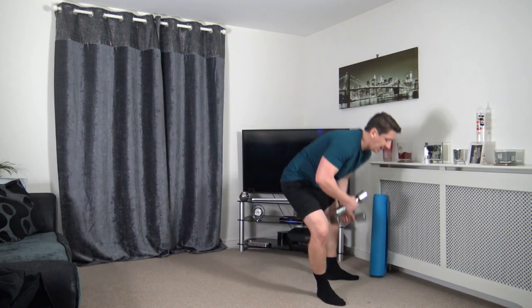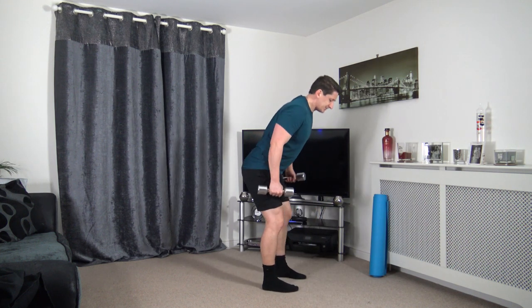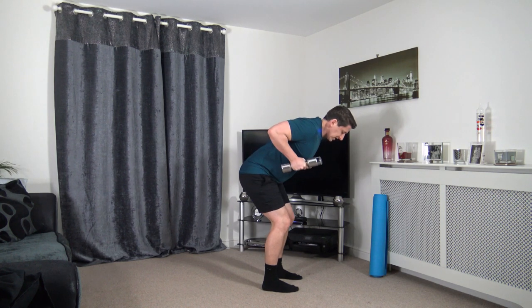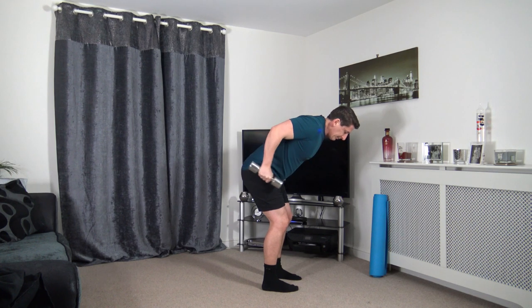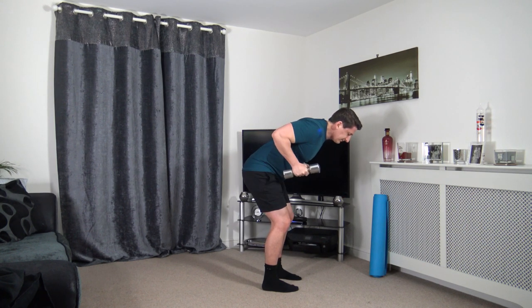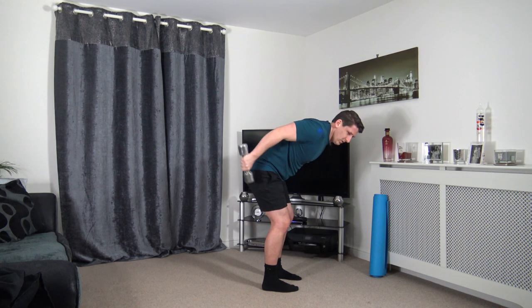Next one we've got is those tricep kickbacks. Bent overhead position, extending the arms back. Keep a nice strong core, head facing down. Building on those triceps — as it goes, the bingo wings — going to get rid of those. Push it through. Focus on every movement that you're doing. Good quality reps.